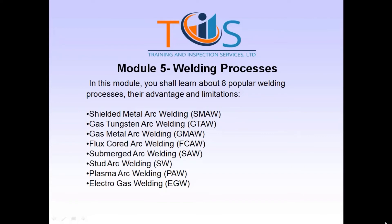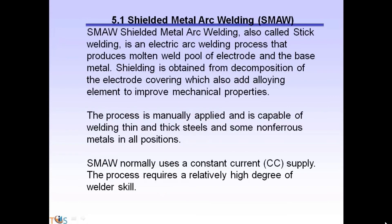Stud arc welding (SW), plasma arc welding (PAW), electro gas welding (EGW). Section 5.1: Shielded metal arc welding (SMAW), also called stick welding, is an electric arc welding process that produces a molten weld pool of electrode in the base metal.